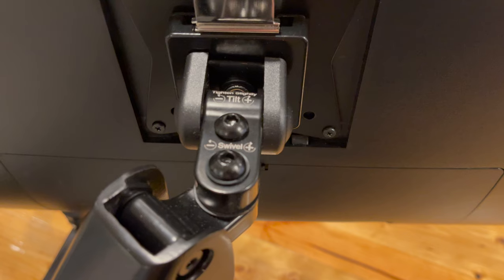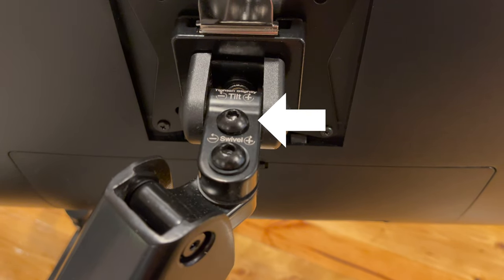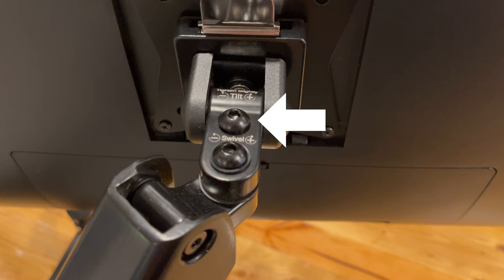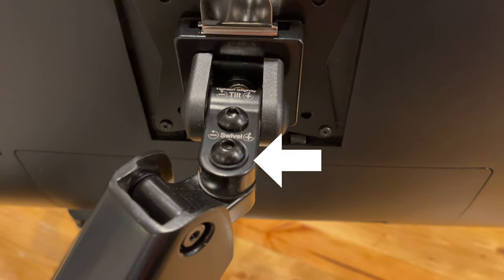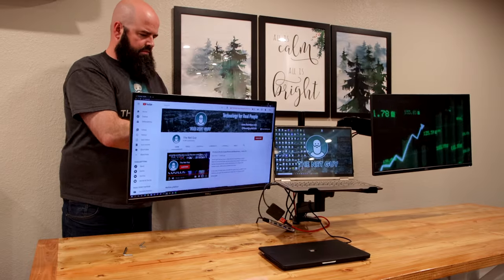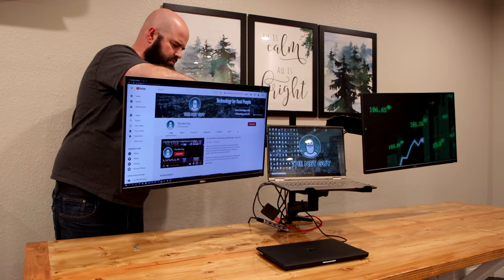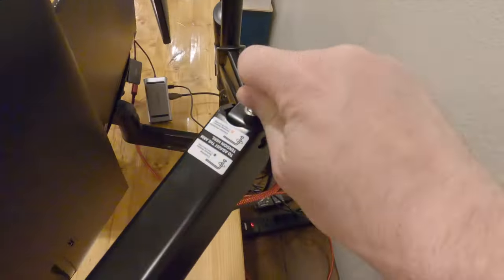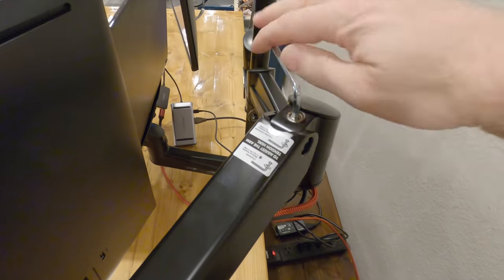If your monitors aren't staying straight, turn the screw closest to the monitor to adjust the tilt tension. If you need them to move less side to side, adjust the next screw back, which controls the swing. If the gas strut is moving the monitor up too easily or dropping under its weight, adjust the screw at the arm joint — clockwise to reduce lifting tension, counterclockwise to add lifting tension.